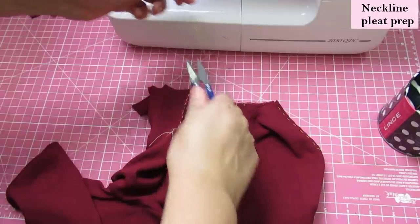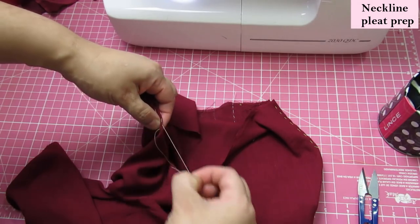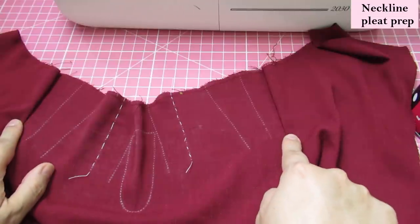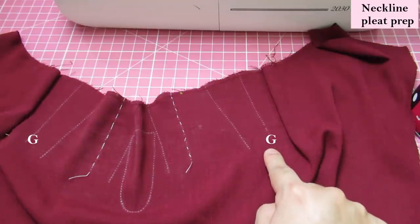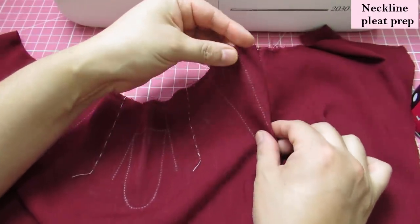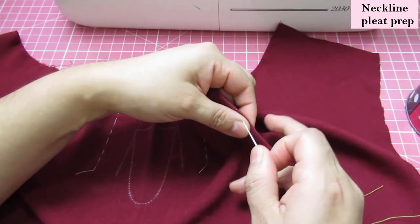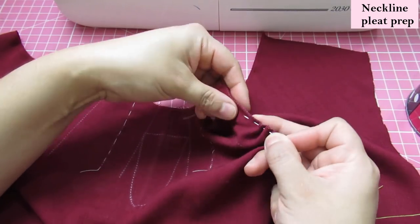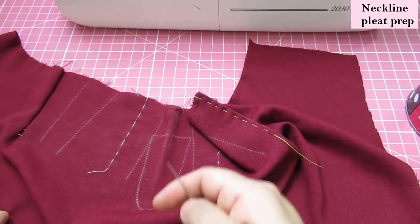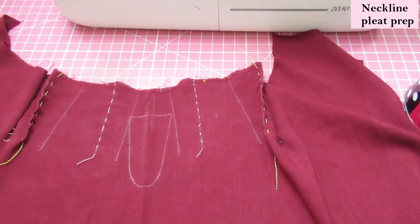Those folds are now basted. I can remove the white threads I'd done initially to just mark the lines — I don't need those there anymore. The lines on the outer edge have been folded. Now the one that comes next, marked with a G, we fold right sides together. In this case I can use the line marked on the wrong side of the fabric as reference, and instead of pressing, I'm going to baste it, and the same on this other side.